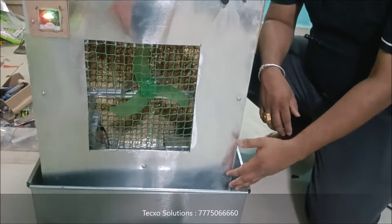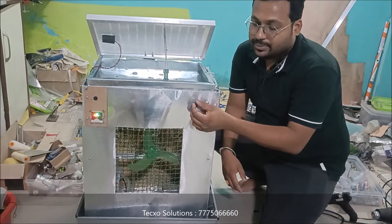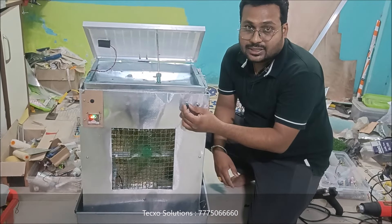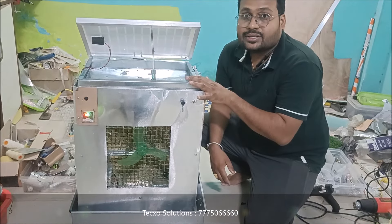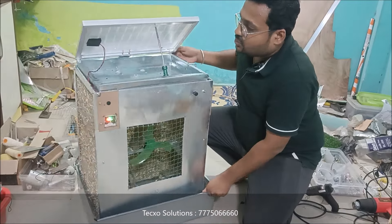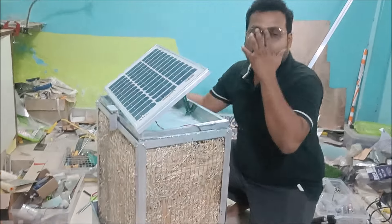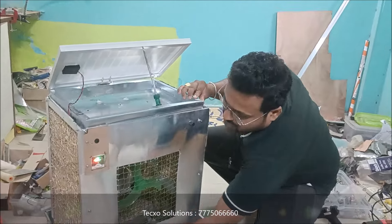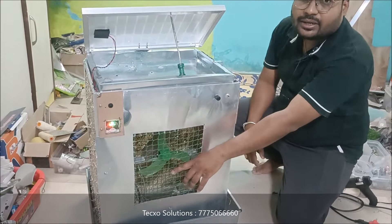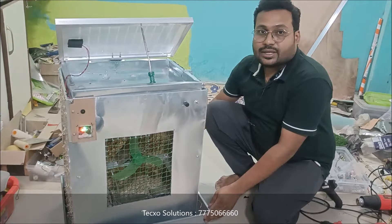We have used a DC pump and a water tank. Here we can adjust the speed, and here there is a pump. Here is the front side. We have a solar filter which is charging — the battery is inbuilt. Now we will see how it works.